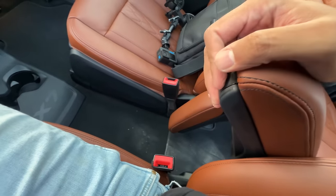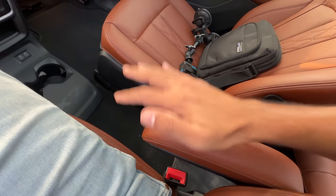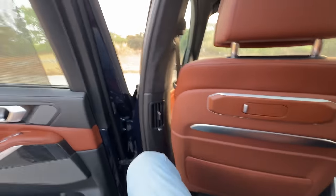To adjust this armrest, I can take it up and down. Listen to the sound — it makes a nice cool sound as well. I really like it. Now let's get to the front.